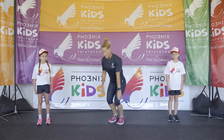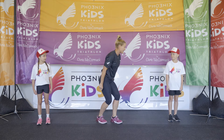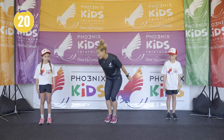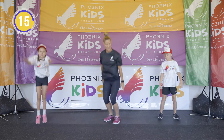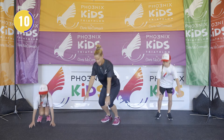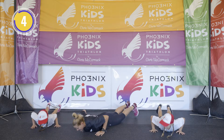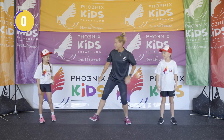Exercise number two: basic burpees. We go down and jump up — down and up. Let's go: down and up, down and up, down and up, give me one more — down and up. Nice work! They're not easy, huh?